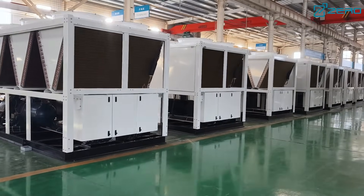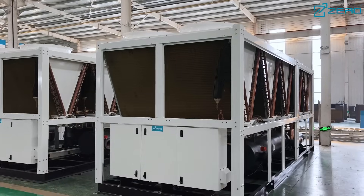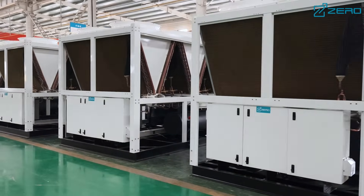Hello everyone, welcome to our channel. Today we go to Xero to learn about the excellent performance and innovative design of ZLAS series air-cooled scroll chillers.